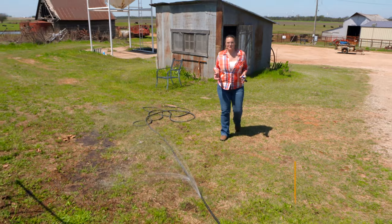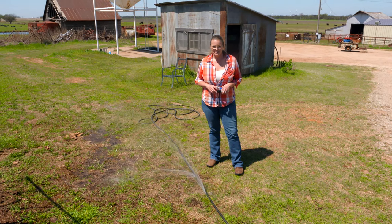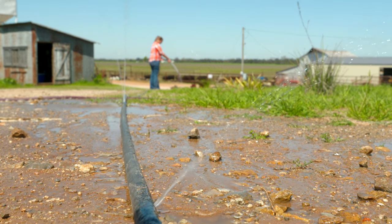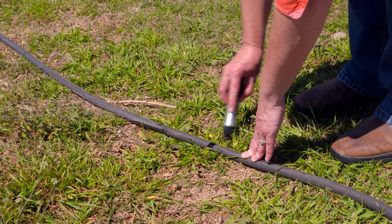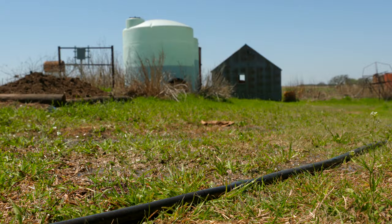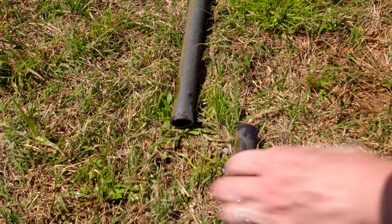It can be frustrating coming out of winter to find that your hose is cracked and leaking. This is why it's always important to put away your hoses, but in case you didn't and you find yourself in this situation, we're going to show you an easy way to repair your hoses. It's important to repair them because a lot of times you just don't have enough hose to stretch to all your plants. If you can salvage a good portion of that hose, it's worth doing before you go spend anywhere from $30 to $80 on a brand new hose.